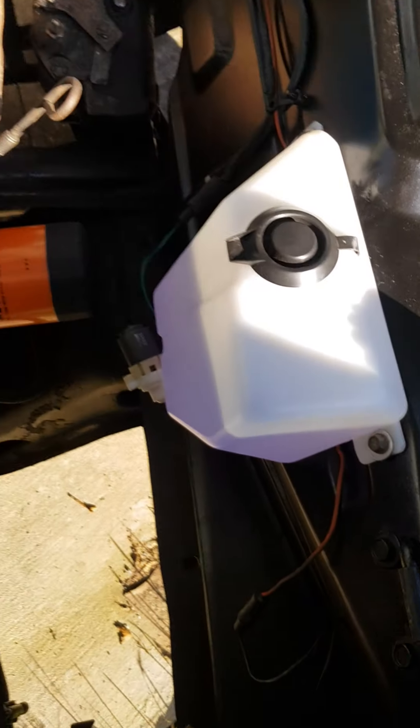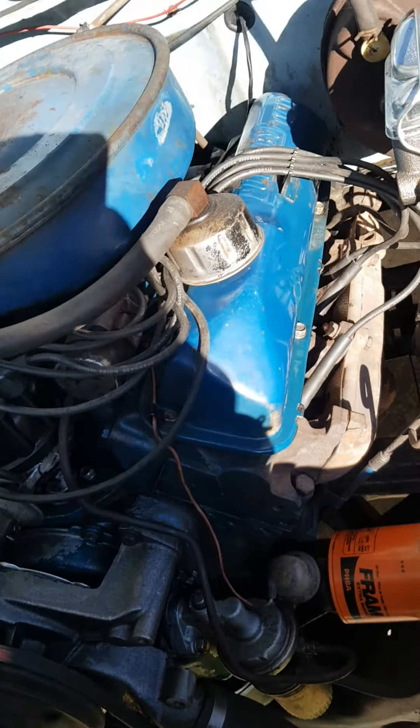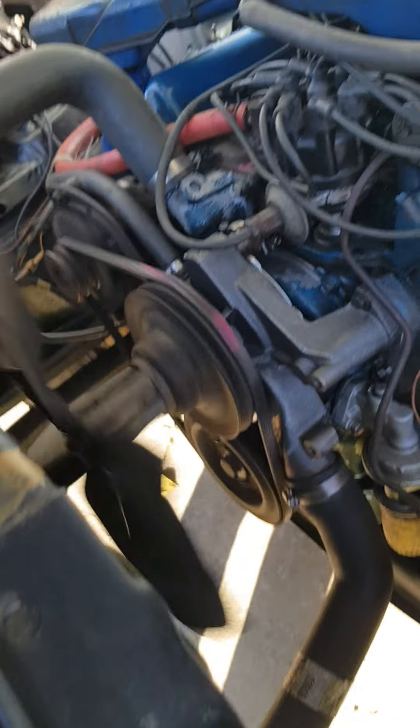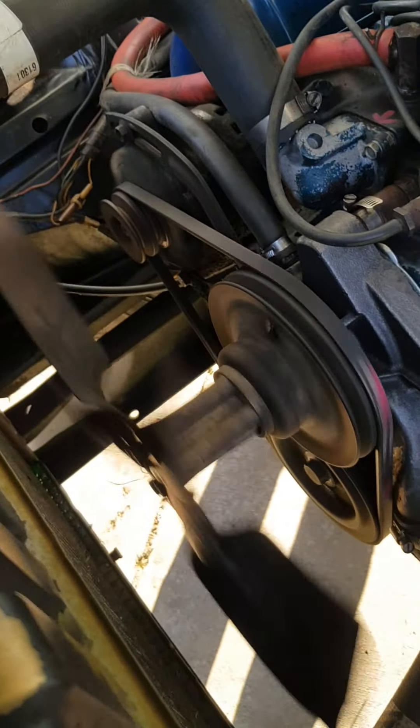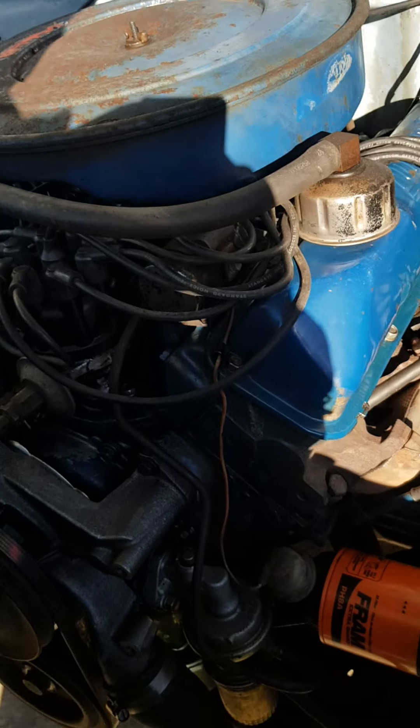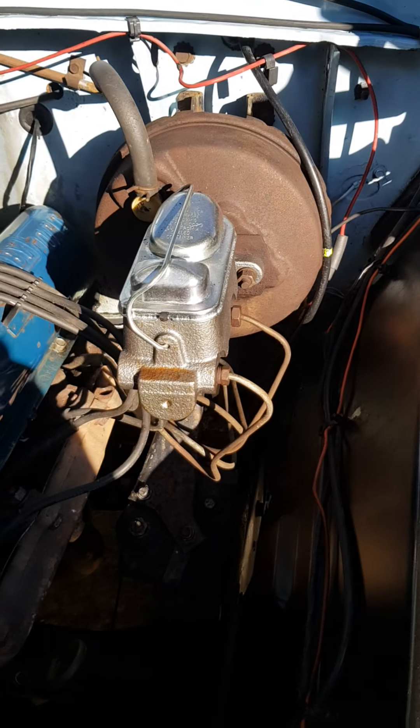Under here we'll show you — washer bottle, oil filler, radiator. Nice new water pump there mate, you shouldn't have any issues with that.